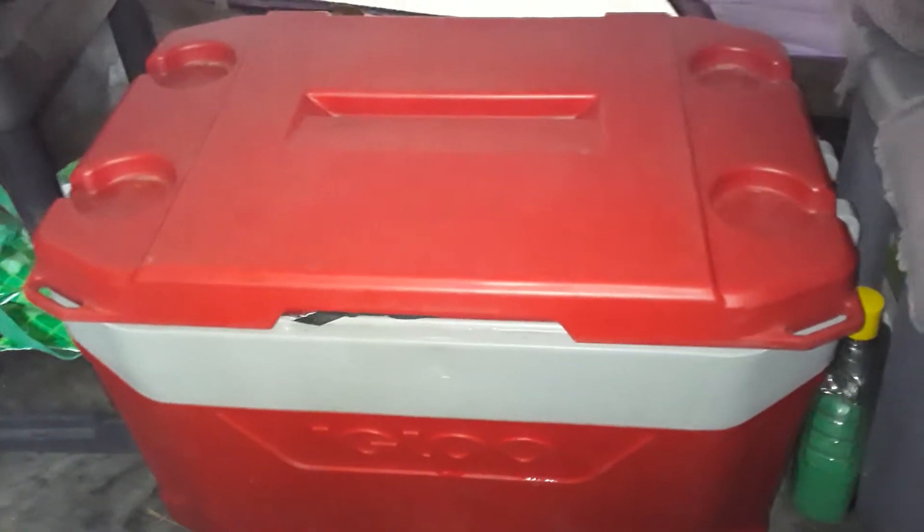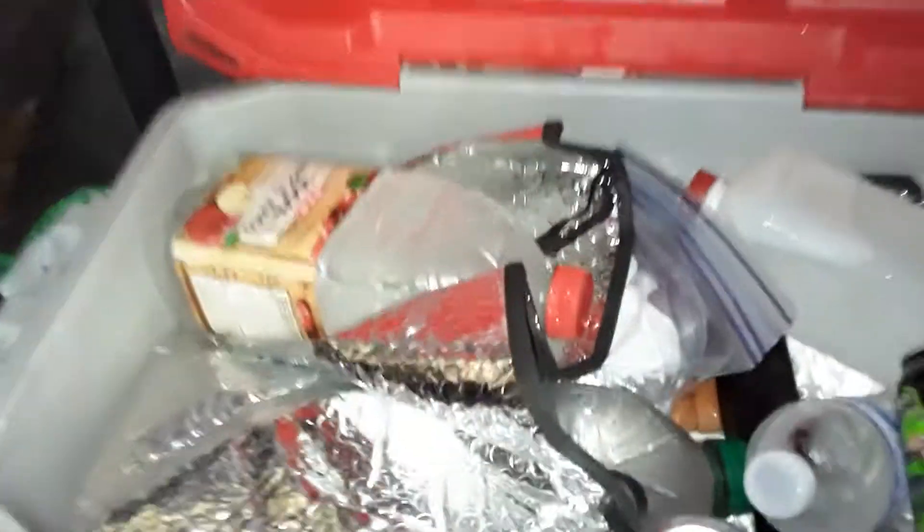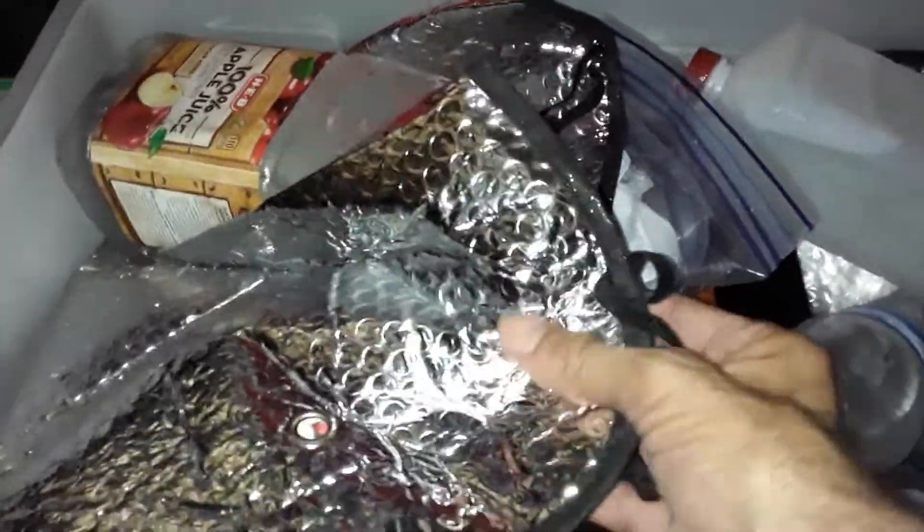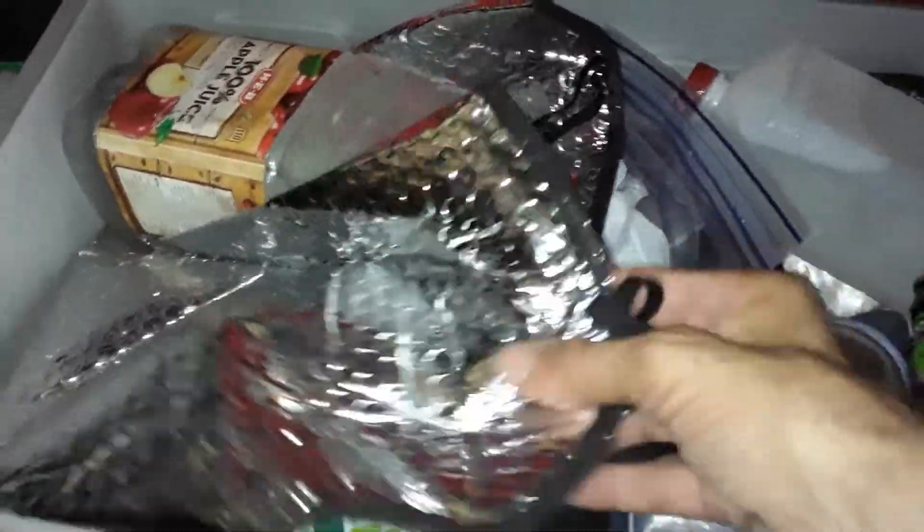Okay ladies and gentlemen, if you have a cheap ice chest — Igloo, any of the under $25 range — and you want your ice to last longer, go to the dollar store and get some of this windshield material that reflects sunlight and keeps the heat out of your car.